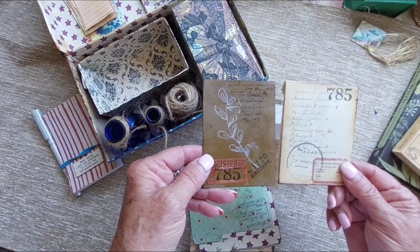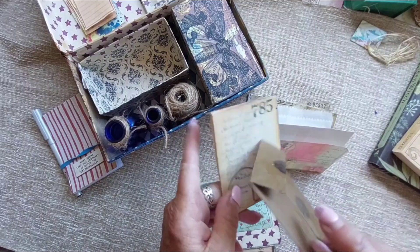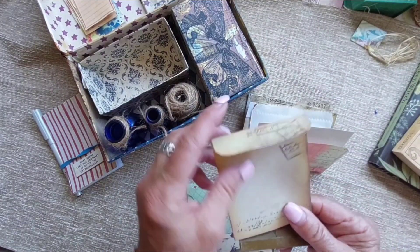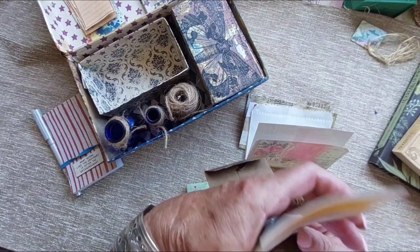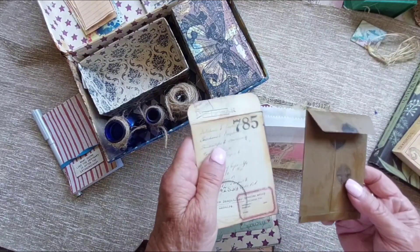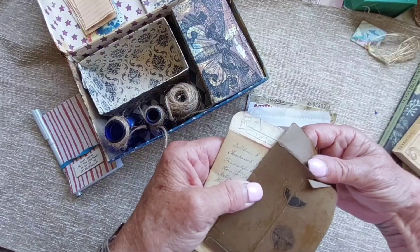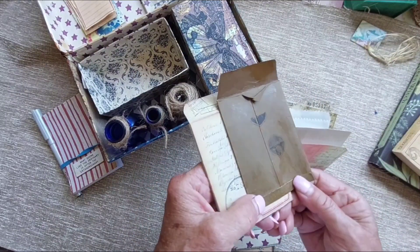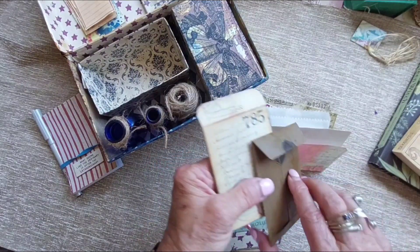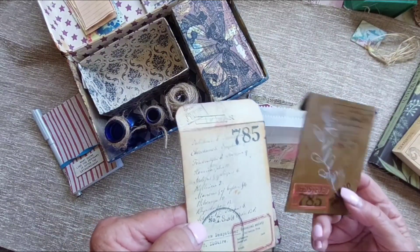There are two different types of envelopes — one that glues on the side and flips open like that (I haven't glued it yet, I might need to put some more notes inside), and then there's this one from the die collection. It goes this way and I've just done some stamping and added a few little embellishments and tags.